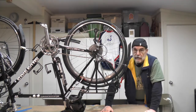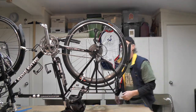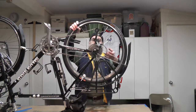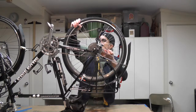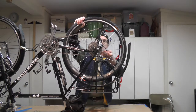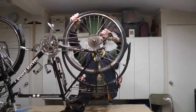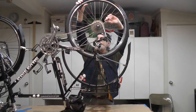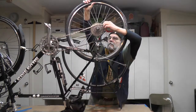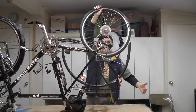I'll go ahead and undo the rear wheel now. First of all, I'm going to do the brake cable. And then we'll go ahead and lift the wheel out of here, making sure I don't hit my cadence sensor. The chain's still on there — that's okay. Got the wheel.